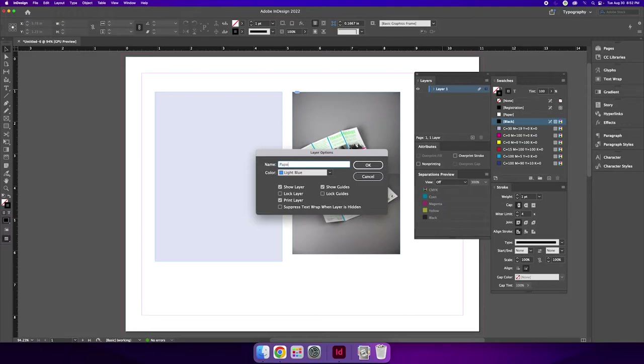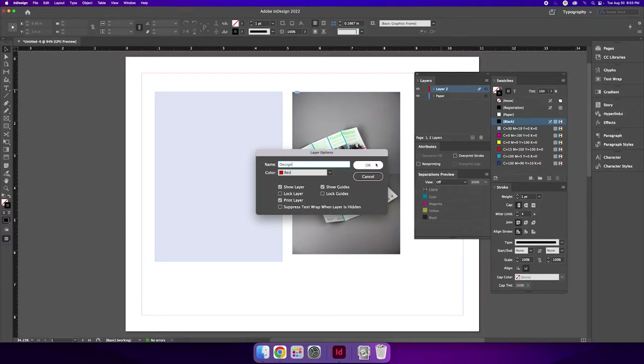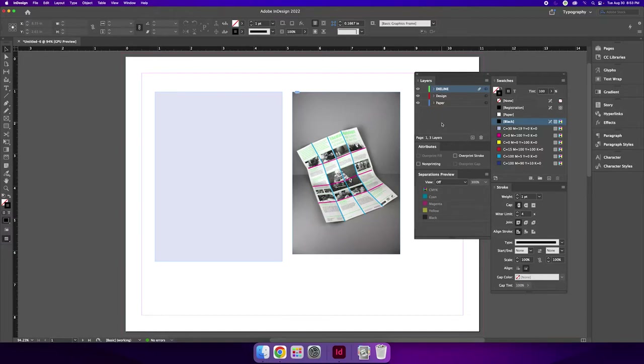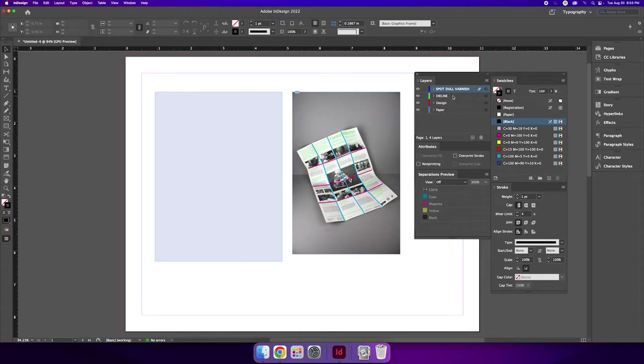I'm going to rename layer one to 'paper,' then create a new layer for our design — that would be for all the text and images on the poster. I also want to make a new layer for each die line. A die line to indicate where something cuts, folds, and perforates can all be on its own layer called 'die line.' If I was identifying a spot varnish plate, I would need a separate layer for that, named something like 'spot dull varnish.' What's important is that each new die line created for a different intent needs to have its own layer.